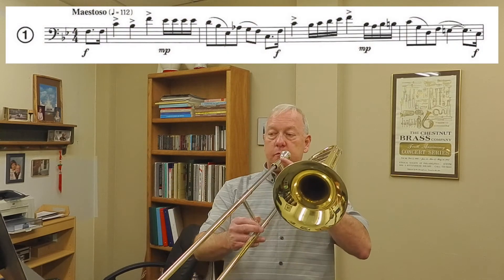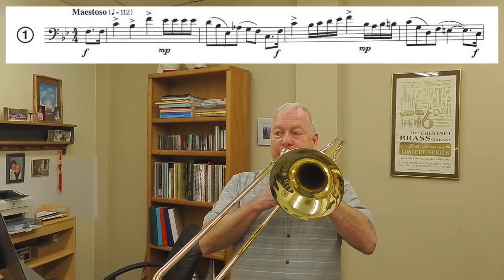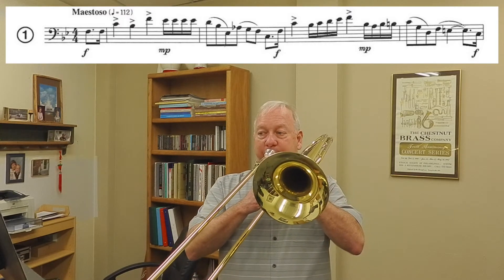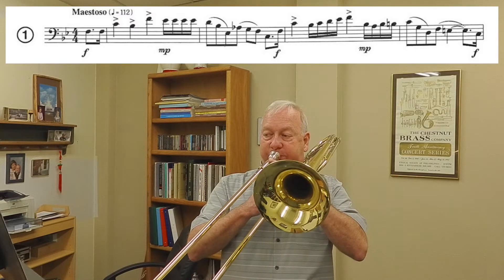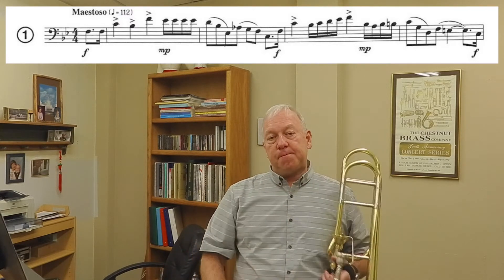One good way to learn the rhythm is to cue up your metronome and then play just the rhythm on one note, like this. That should help you learn the correct rhythms, and then later you can apply the right notes once you get the rhythms right.